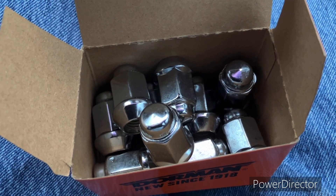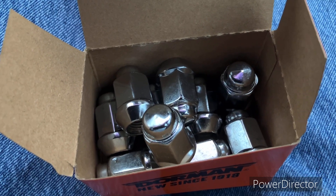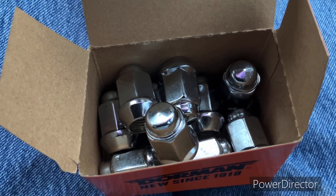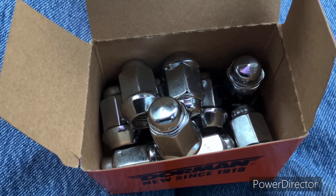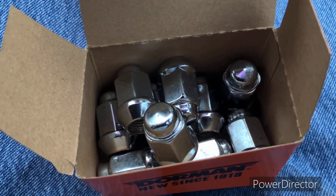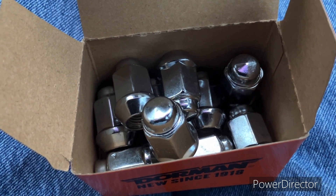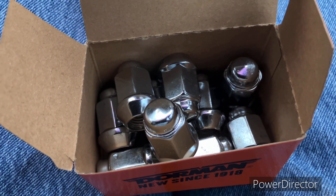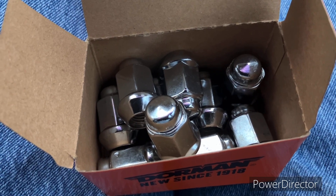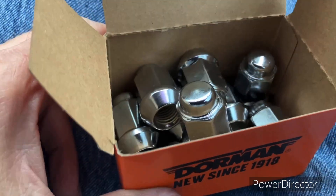Make sure you torque them to the correct torque whenever you're putting them back on. Or you can swap them in whenever you take your car into the shop to have new tires put on or have your tires rotated. Just have the shop put your new ones on instead of putting your old ones back on.